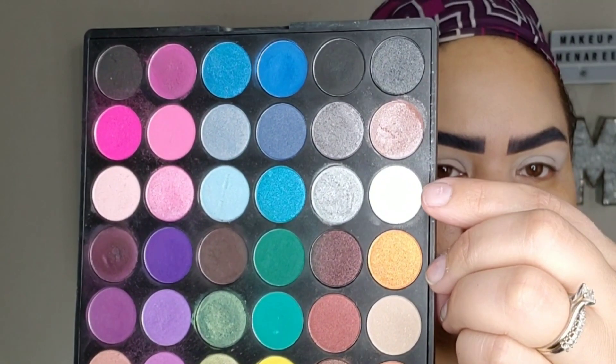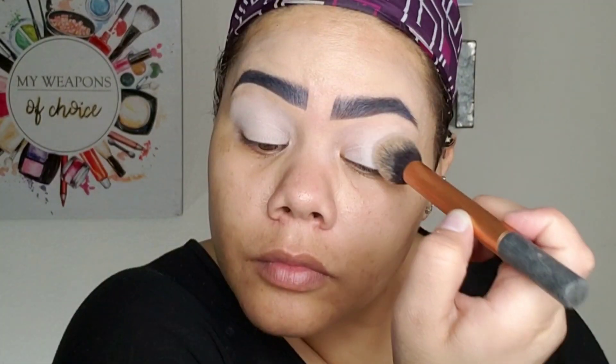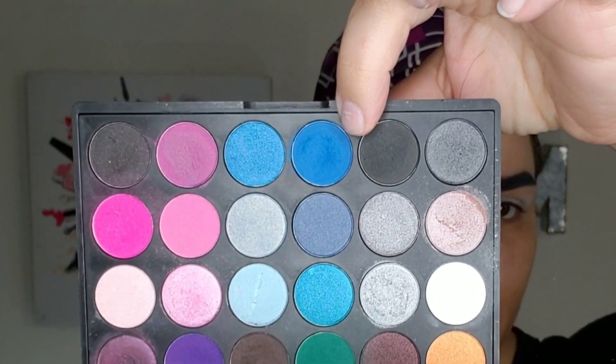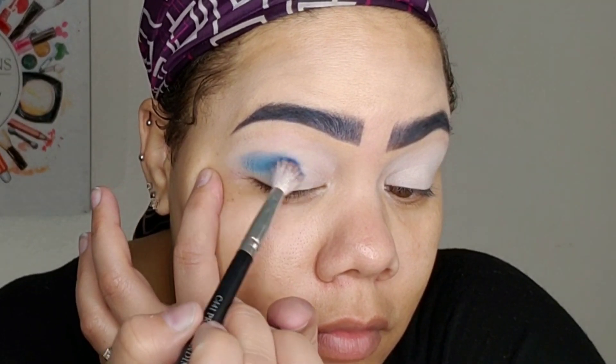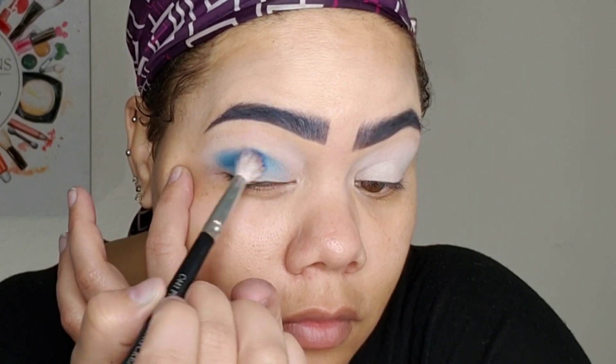So this is the Coastal Scents palette. I'm going to go over what I just laid down with the white — I want to set that one because I don't want to crease, and two, it's just easier to blend eyeshadow out. We're only going to be using this palette, and I'm only going to be using two other colors. Next, I'm going to go in with this blue. I'm going to put that right above my crease and start blending it down. I'm going to start layering it to get to the brightness that I want.